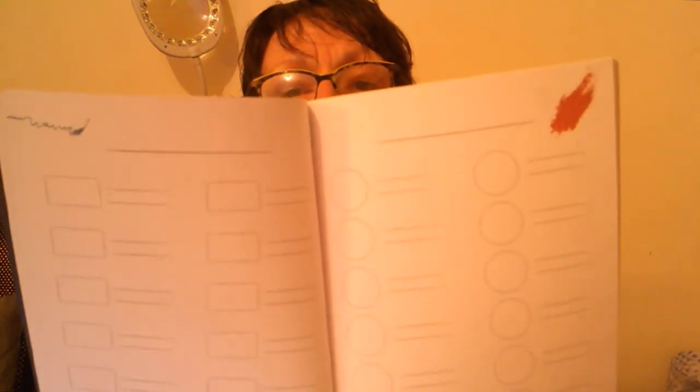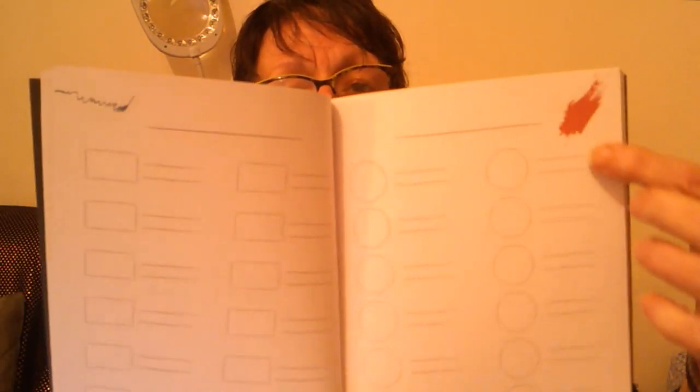Ici, en haut, je vais par exemple marquer 'peau pour une japonaise', et je vais mettre au crayon tous les crayons que j'ai utilisés et toutes les références. À côté, c'est pareil mais avec des ronds. Pour les cheveux par exemple, je vais faire pareil : chaque rond, je vais mettre un peu de crayon pour reconnaître la couleur, et à côté je marquerai la référence du crayon que j'aurais utilisé.